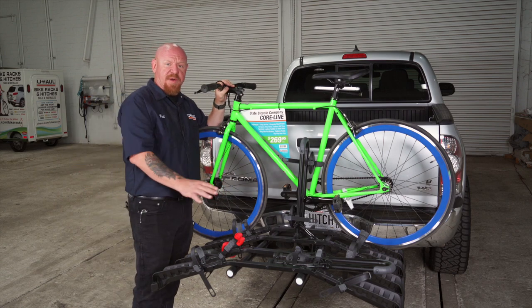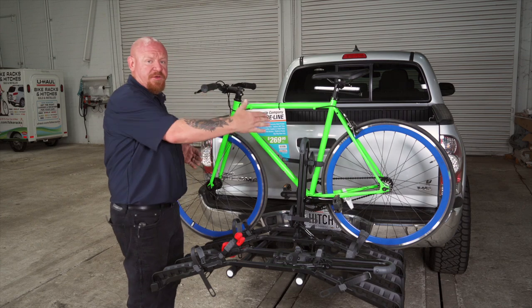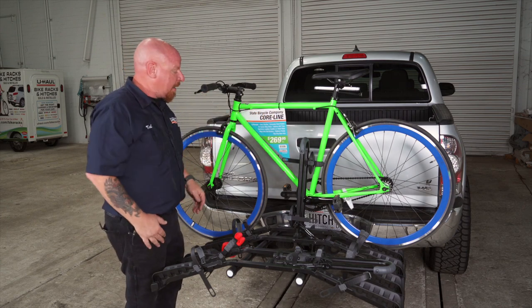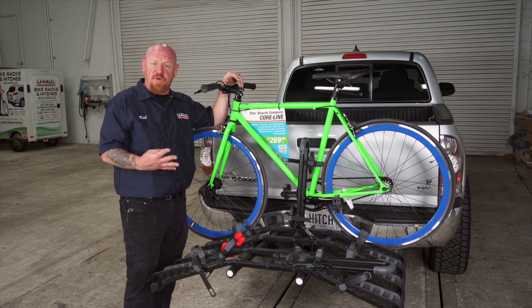We could load three more bikes. Always load the heaviest in the back, and load your bikes so that they alternate with the front tire at opposite ends as you move towards the back. That concludes our review of the Hollywood Racks HR 4000 Destination 4 Bike Rack.